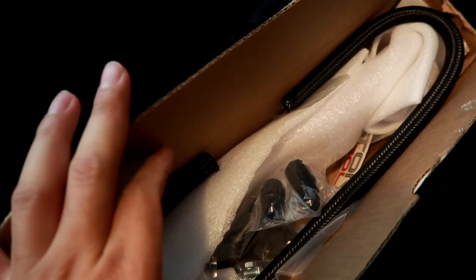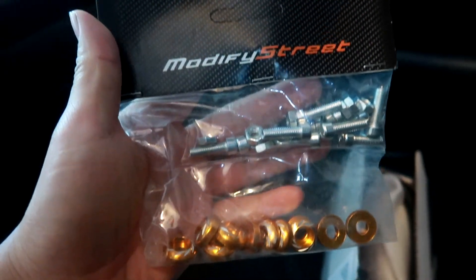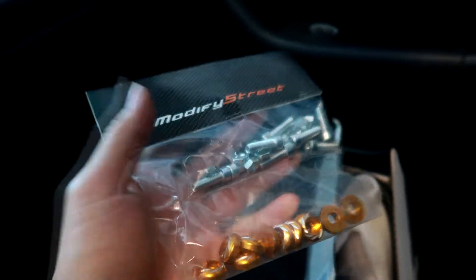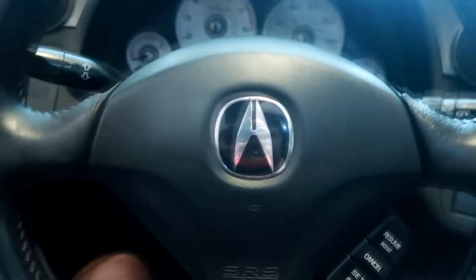Over here we have an Evo 10 fuel rail from Torque Solution. I'll take it out of the box and show you guys how it looks later, as well as why I need an aftermarket fuel rail. I also have some dress-up bolts from Modify Street — bought a few packets a while back — just gonna dress up my engine bay a little bit while I'm at the shop.